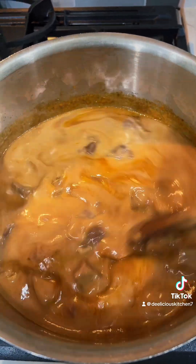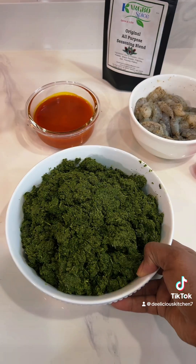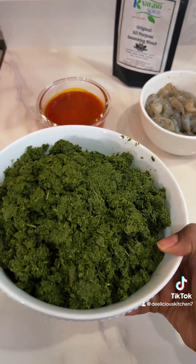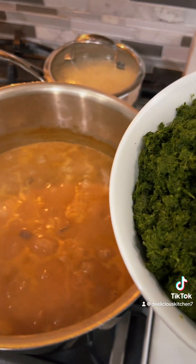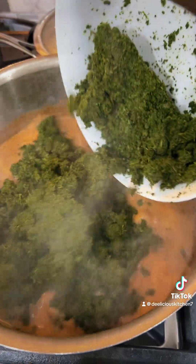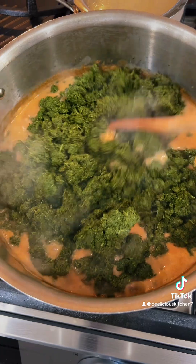We're going to give it a nice stir before we add our cassava leaves. All right, it's time for the star of the show — the cassava leaf. We're going to add it to the pot. Let's give it a nice mix.